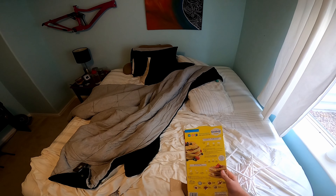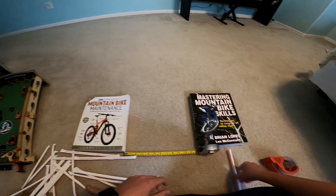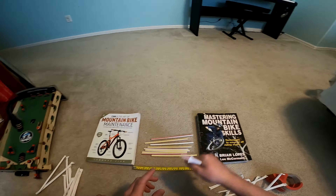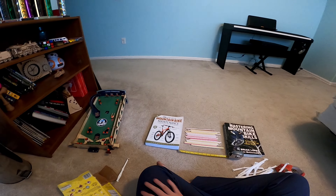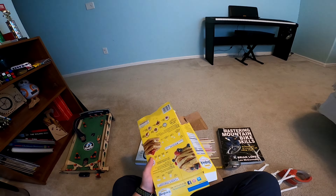Hello everybody and welcome back to Young Sam 10. Today I'm going to build a bridge out of 19 straws and one pencil. Sorry Mr. Stricker, I can't find another straw — we just grabbed a handful from McDonald's and didn't get too many weird looks. I'm going to be building a bridge out of these straws, this tape, and this cardboard.